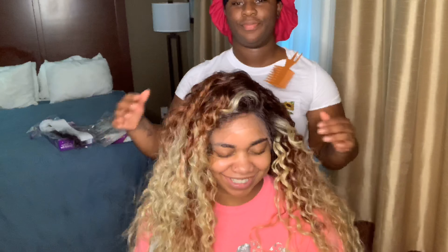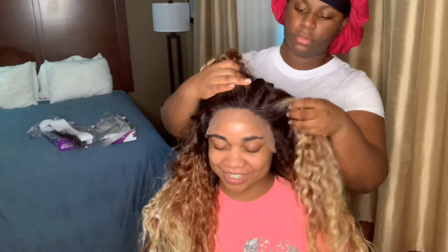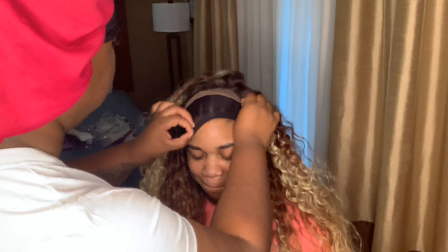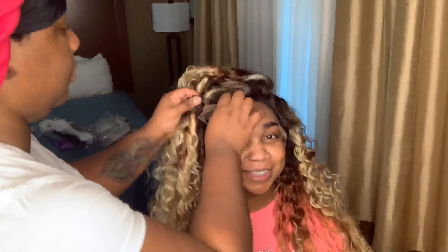She wasn't in good viewing for you guys, so I turned her around. Look at that — you can put this hair in a half up half down, any kind of part, middle part. You can braid it, you can do whatever — the sky's the limit with this wig.